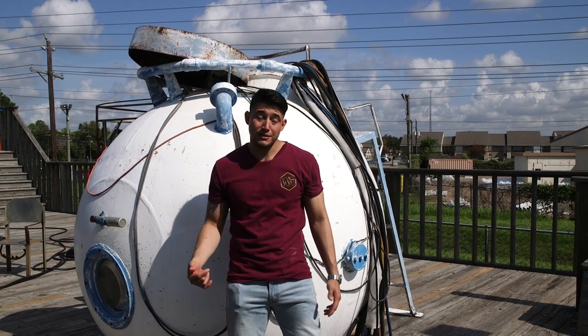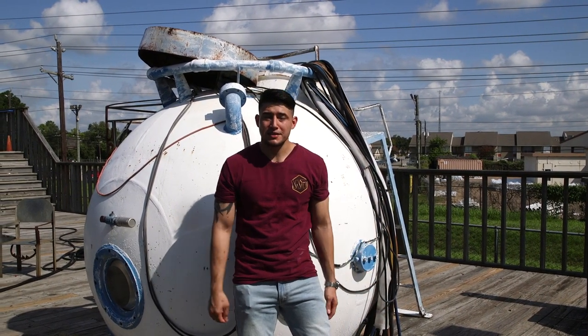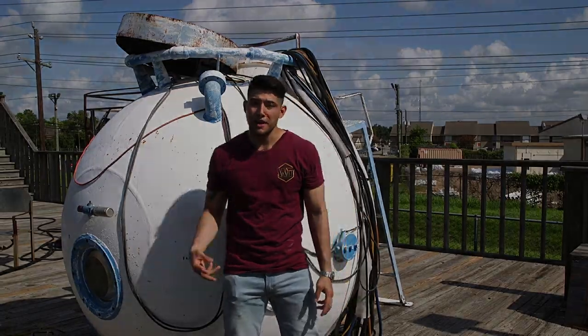Alright guys, I did it - underwater welding. It was a heck of an experience for me. I felt like I was learning how to weld all over again, but hey, sometimes you got to try new things. If you liked what you saw, don't forget to check out the Ocean Corporation in Houston, Texas. Don't forget to like, subscribe, and comment - till next time.